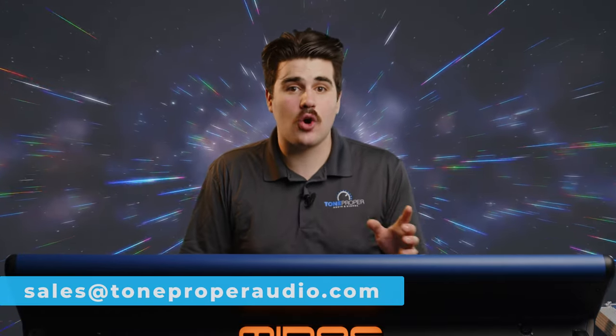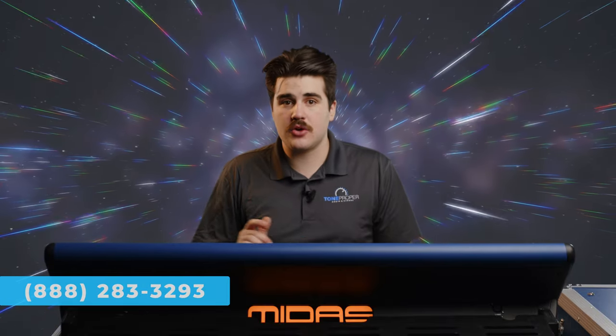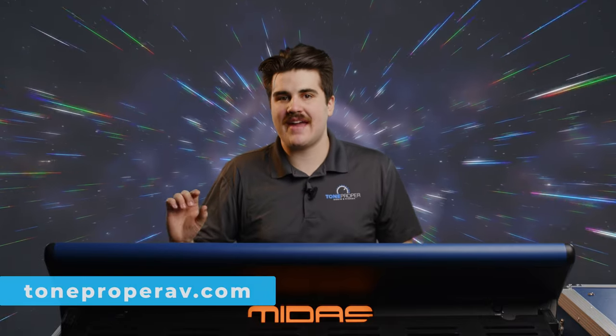Thanks so much for checking out this video. If you already own an HD96, we hope this tutorial was helpful for you. And if you're looking to purchase one, feel free to shoot us an email at sales@toneproperaudio.com or call us at 888-283-3293. Make sure to hit the like and subscribe buttons if you liked this video — it really helps us out. Also check out the description box below for a link to our website at toneproperav.com. And make sure to stay tuned for more tutorial videos on the Midas Heritage D coming soon. We'll catch you in the next one, thanks.